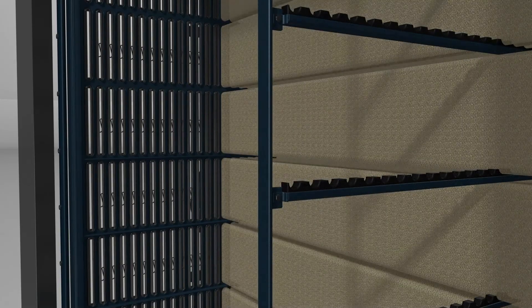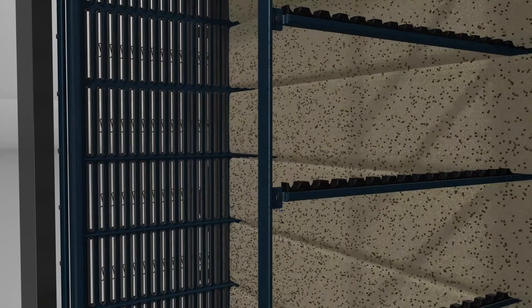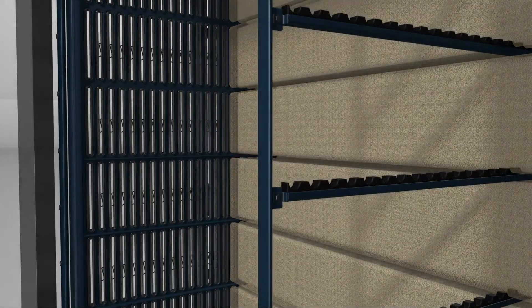The horizontally arranged filter bags are precisely fixed in the housing and supported by a felt-covered filter system.